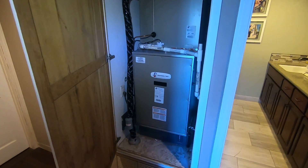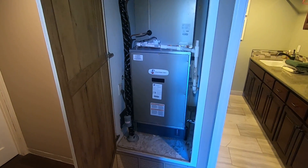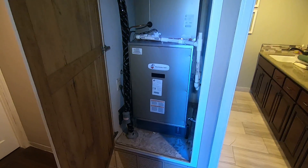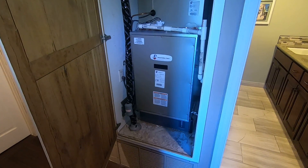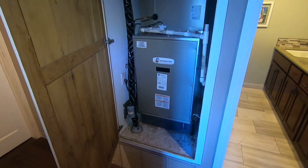Hello, this is Nick with Albinair, and today we are going to be looking at the ADP 5-ton 120-volt Moduflex E-furnace, which is basically a fan coil that we've just installed. I'm going to go through this installation, show you what we did, and discuss some of the features and benefits of the system.